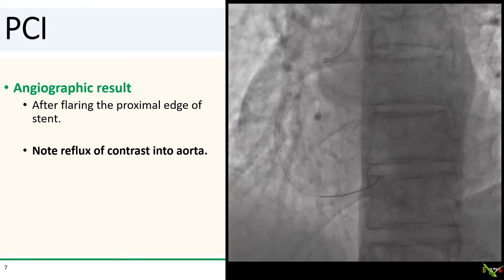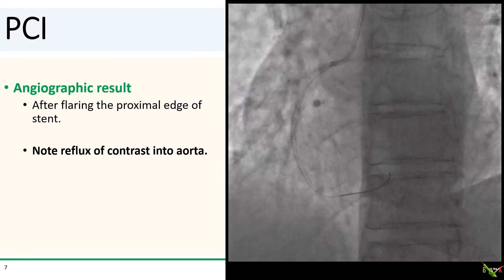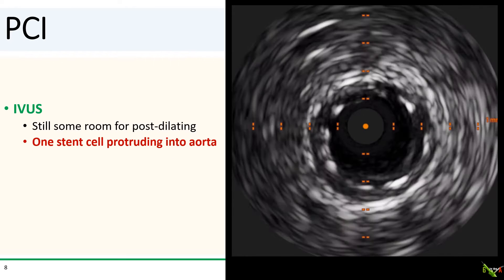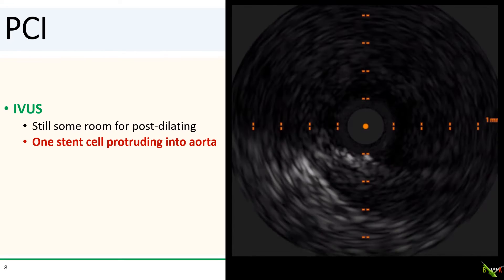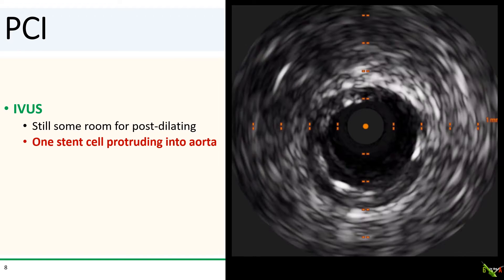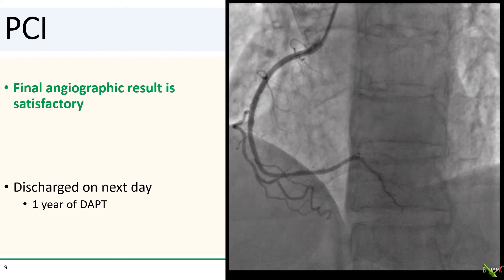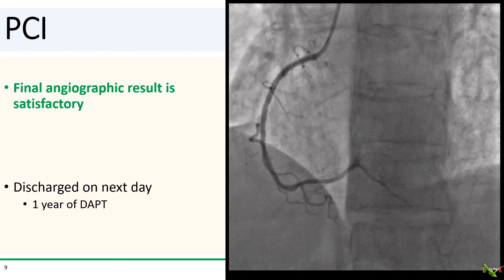Here we are after stenting and flaring the proximal edge of the stent. There is no residual dissection, and notice that we now have normal reflux of contrast into the aorta again. We did IVUS — there is actually quite a bit of plaque there, and still some room for post-dilating. The ostium is fully covered, and there is only one stent cell protruding into the aorta. Here is the final angiographic result after more post-dilating, and it looks quite satisfactory. The patient did well and went home the next day.